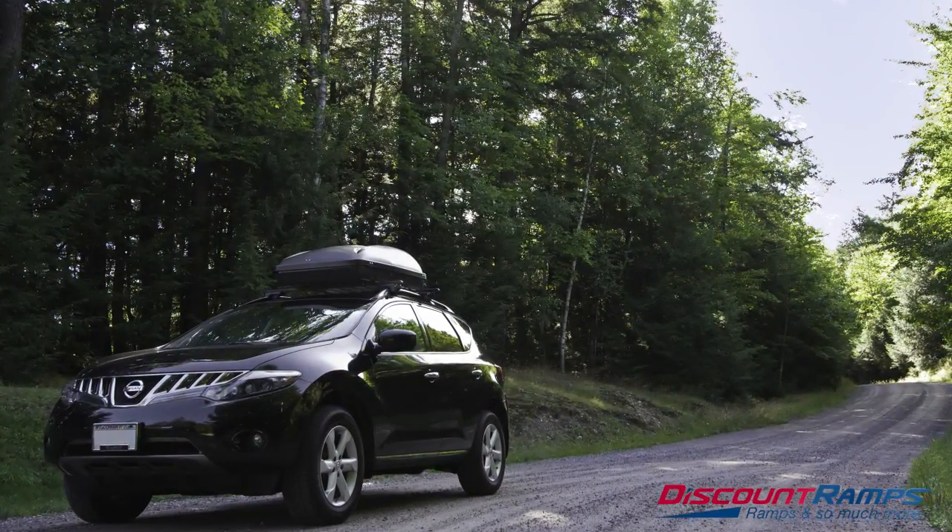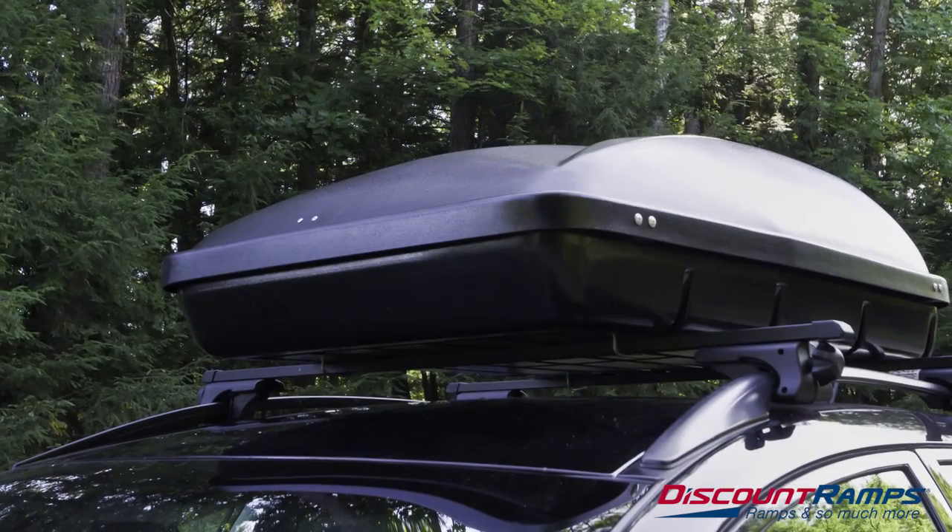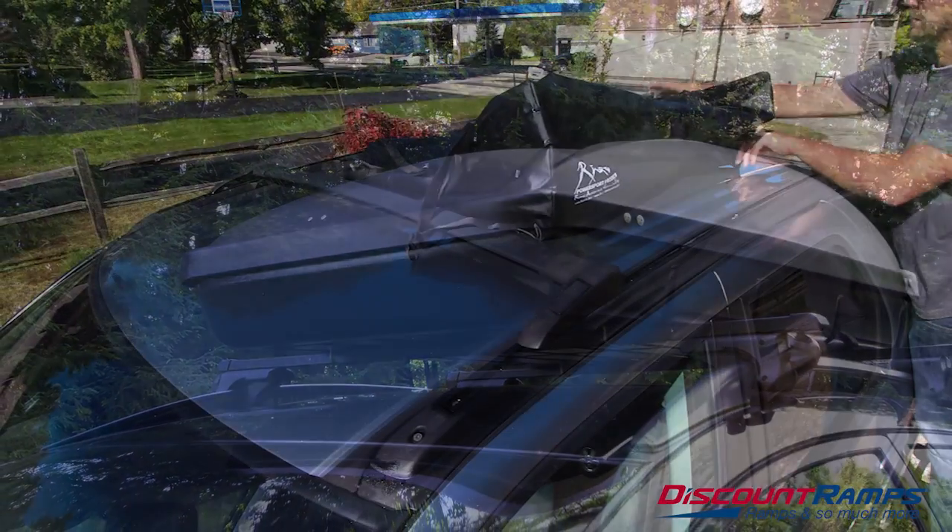Hard car top carriers are another option but tend to be more expensive, heavier to install, and bulky to store.